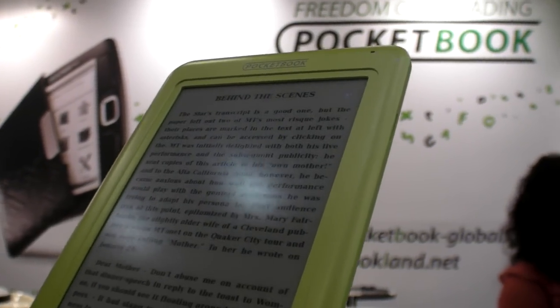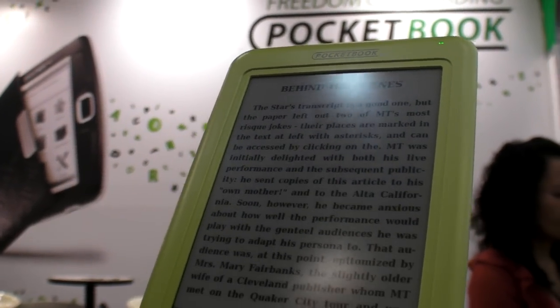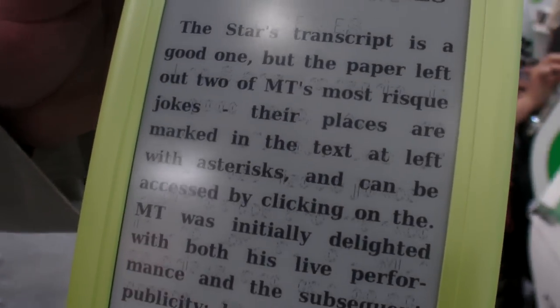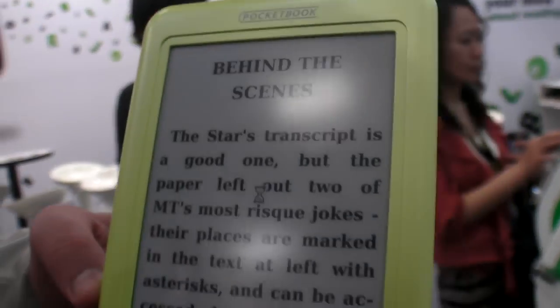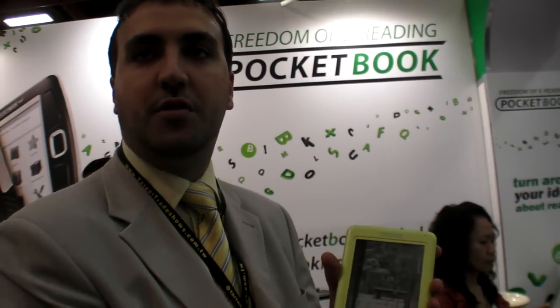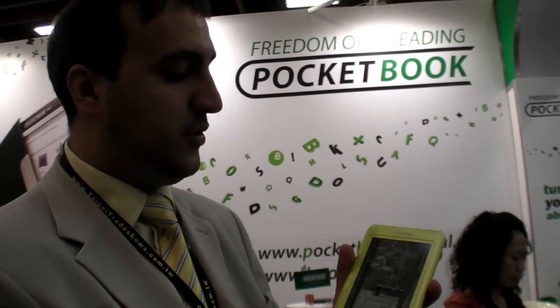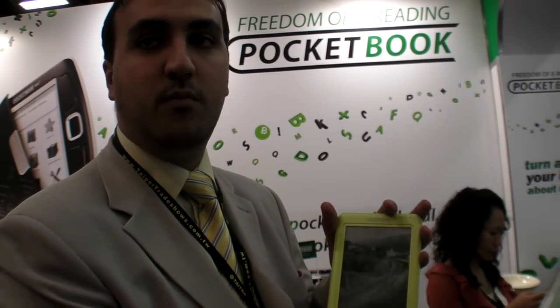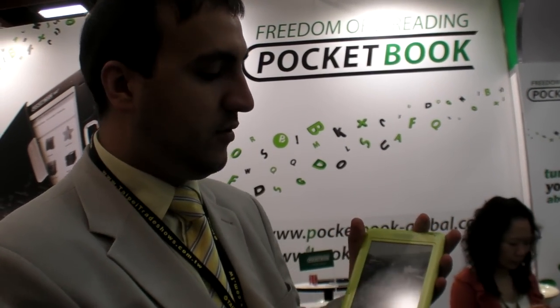Only once every ten turns? Yeah, sure. You can also make the fonts bigger, as you had in the previous generation devices. So this is the lowest cost? This one is probably going to replace the 301 Pocketbook device in the future.